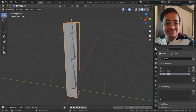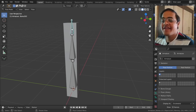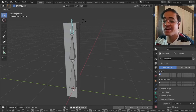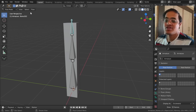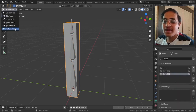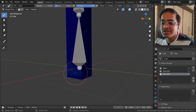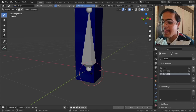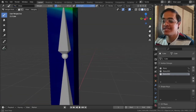I go from Weight Paint Mode to Object Mode, then select the bone and go into Pose Mode. Initially when I selected the bone the entire thing was deforming, but now if I rotate it, it rotates only those parts. There are different parts still rotating at the bottom and middle - I must not have painted very well. Let me go back to weight paint and paint the remaining area to complete blue.